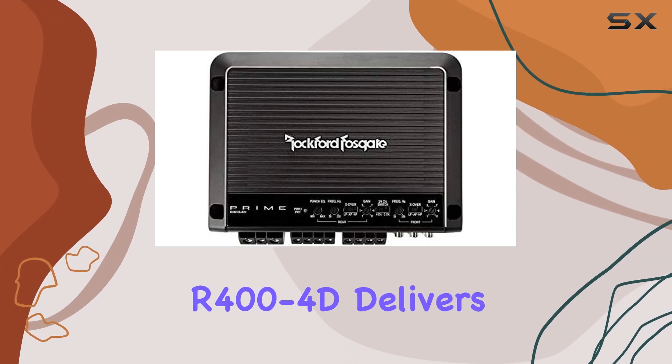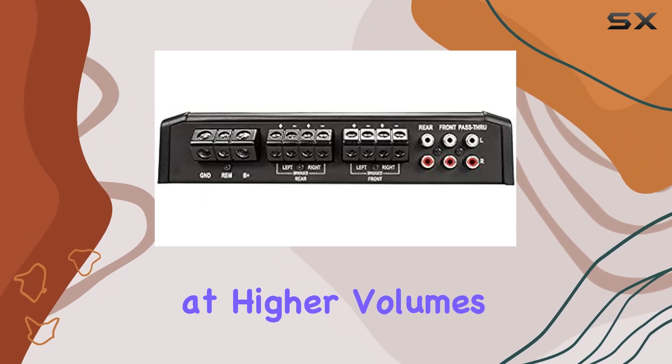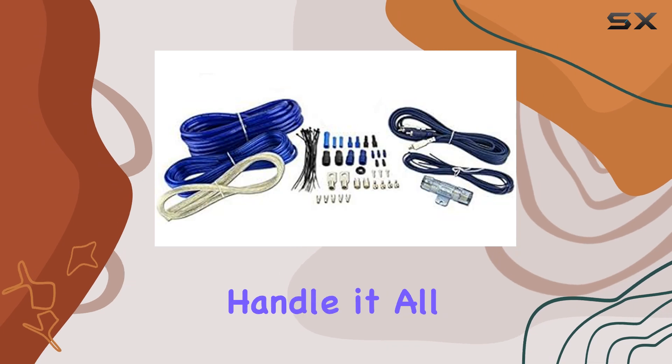In terms of sound quality, the R400-4D delivers. The audio is clean and crisp, with minimal distortion even at higher volumes. Whether you're into heavy bass or crisp highs, this amp can handle it all with ease.